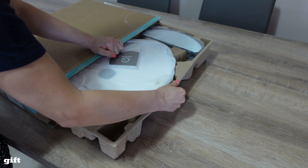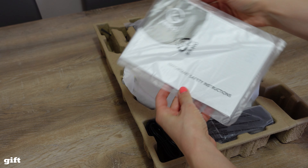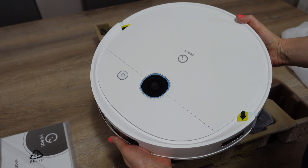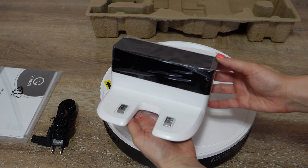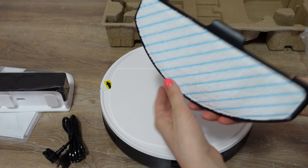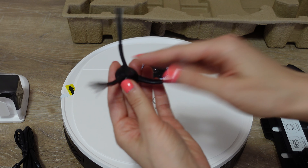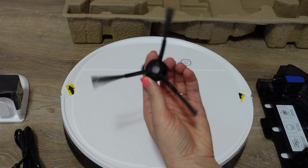Oggi scarto un pacchetto arrivato da Yedi: il prodotto Yedi Vac 2 Pro. Questo è un robottino che aspira e lava pavimenti. Questo è il cavetto di ricarica, mentre questa è la stazione di ricarica. Questo invece è il componente per il lavaggio dei pavimenti. Questa è la spazzolina di pulizia. Adesso vediamo il montaggio insieme.